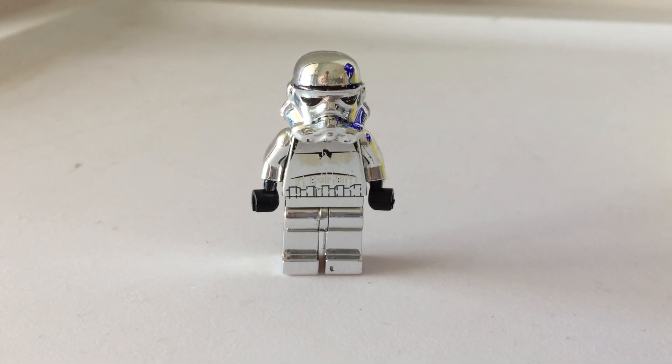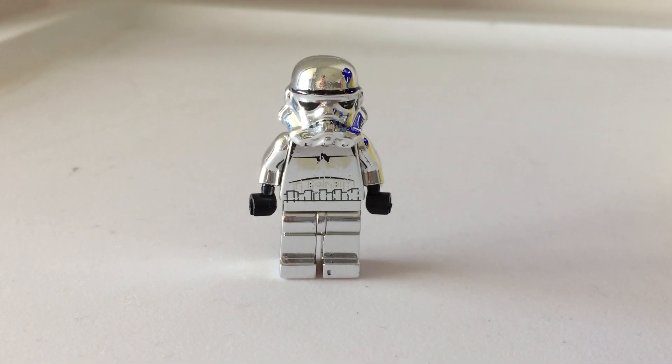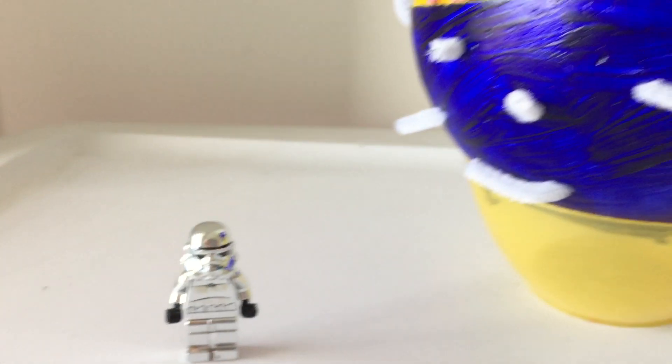Hey guys, so I've been recently working on a project and as you can see it's a 3D animal cell model.